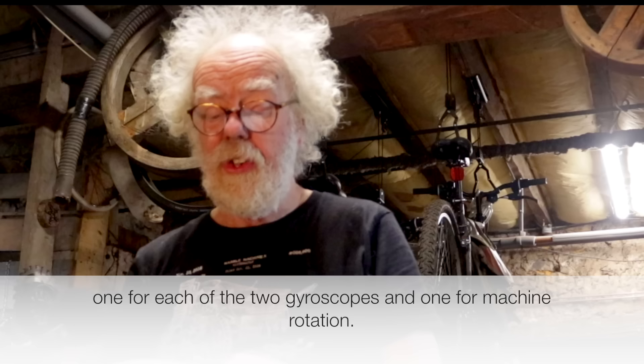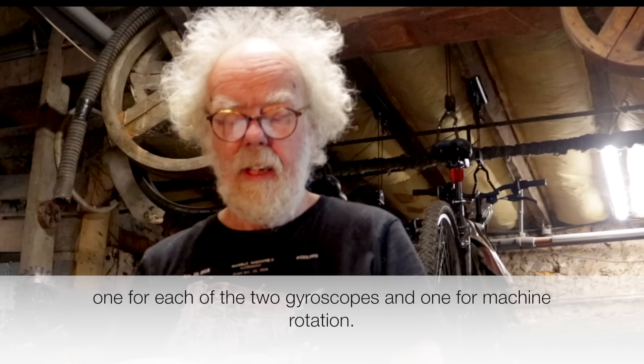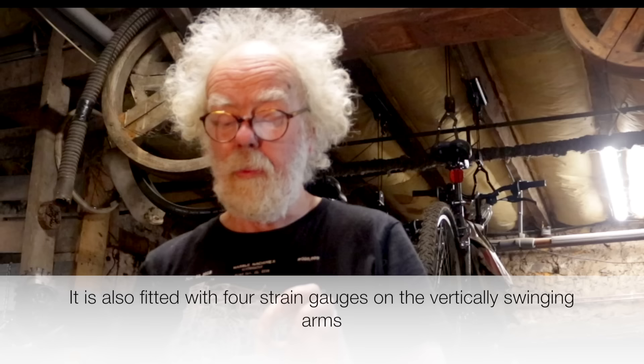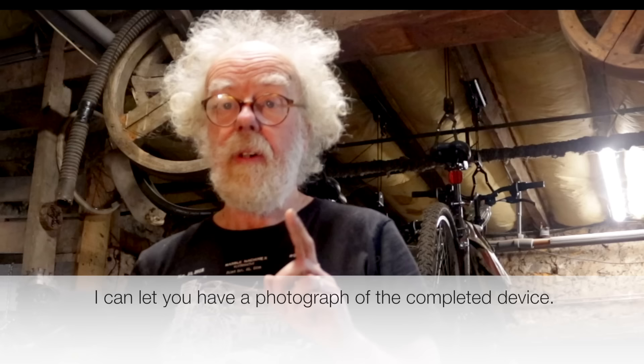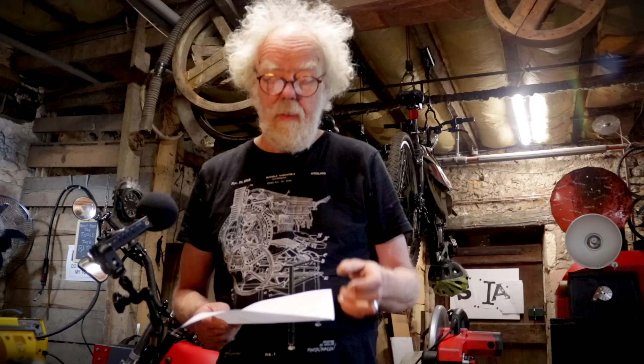I built a new device and it's capable of demonstrating all of my claims. The device is comprehensively fitted out with rotation speed telemetry sensors — one for each of the two gyroscopes and one for the machine rotation. It is fitted with four strain gauges on the vertical swinging arms to demonstrate the loss of angular momentum as the rotation speed of the gyroscopes is increased, the outputs being fed through a slip ring to the outside of the device. Best wishes, Sandy Kidd.